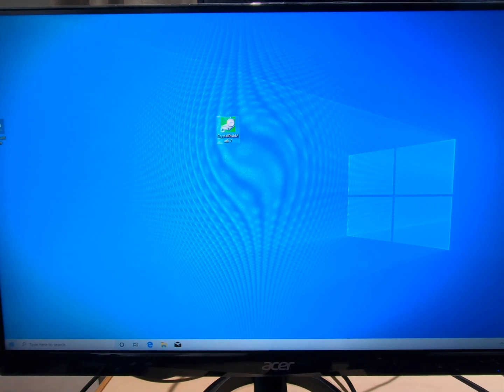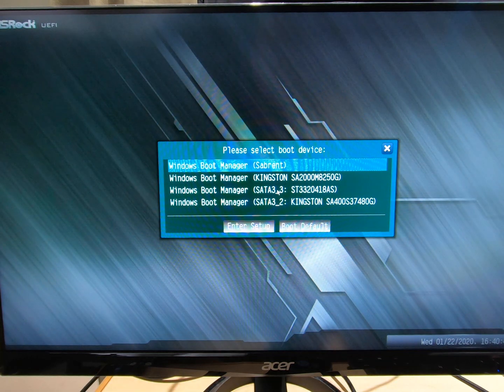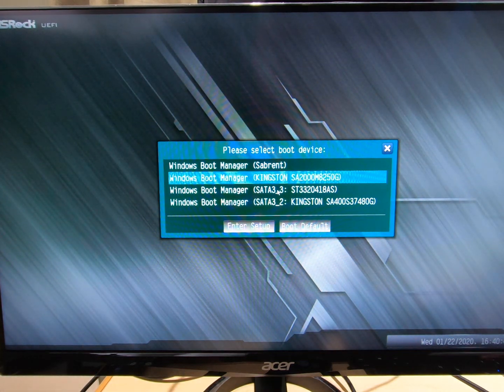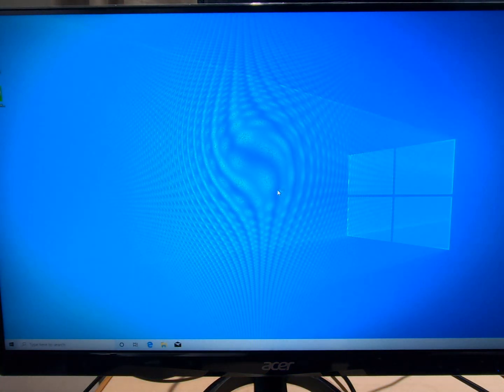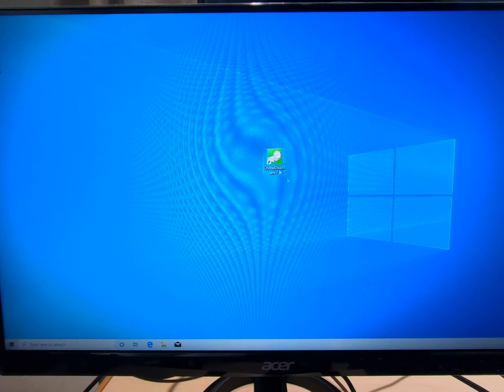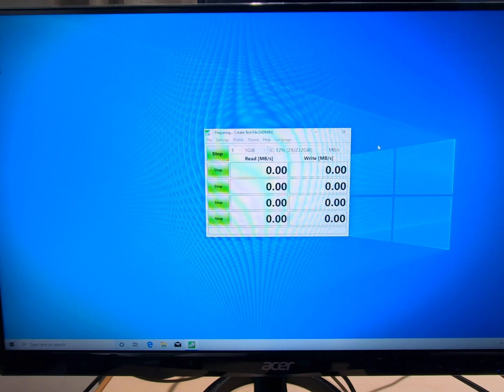Let's go to the next one — we're going to do the onboard M.2. Now this is not an NVMe, just a regular M.2, also a Kingston, 240 gigabyte — just a cheap M.2 SSD. Let's boot from it. I'm very happy with that — that was seconds. Let's do CrystalDiskMark — same test, all — and we'll come back when this is done.